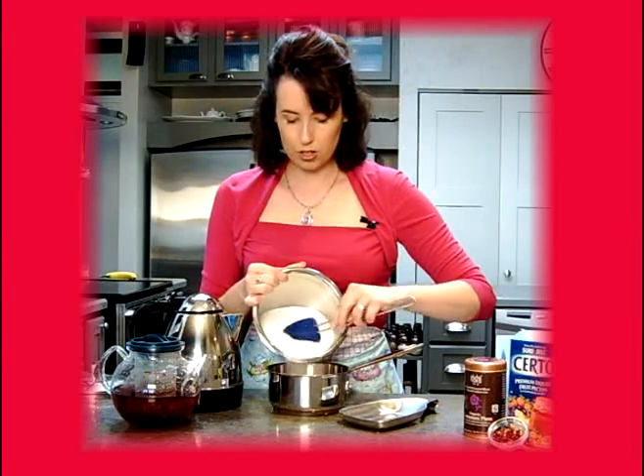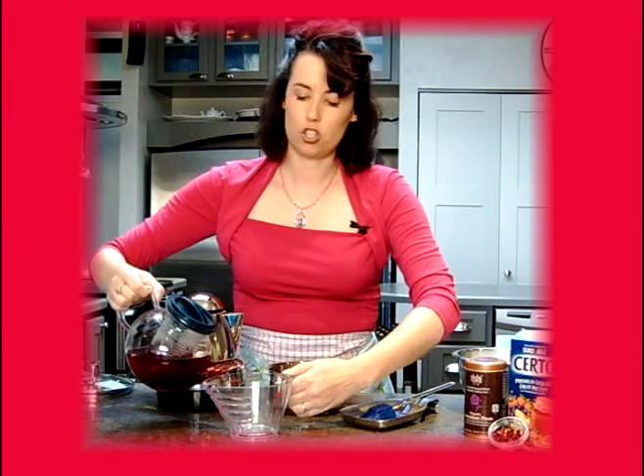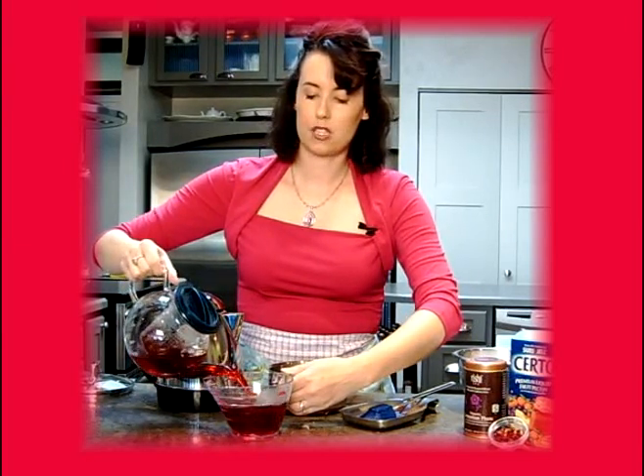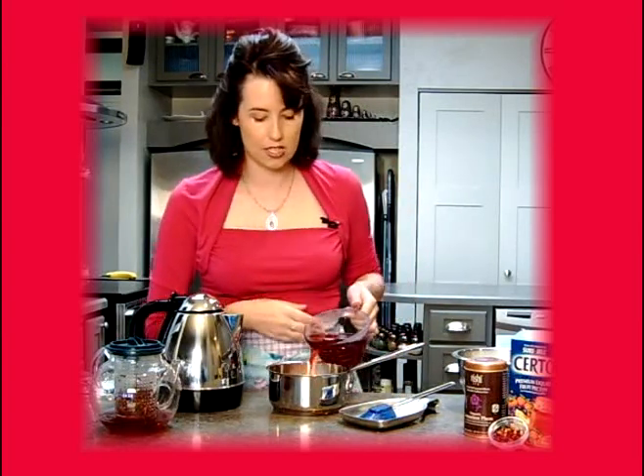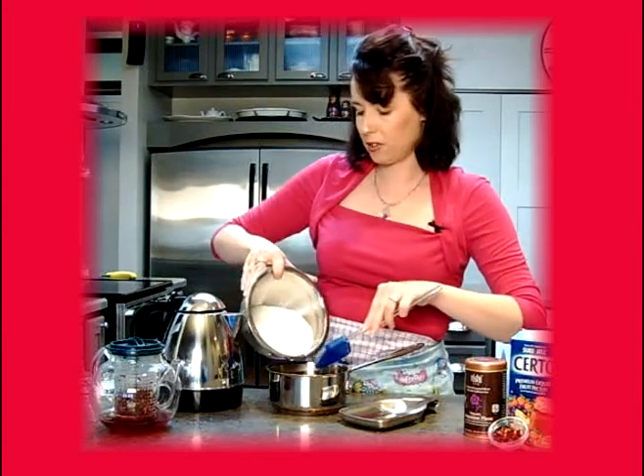We're going to put in three cups of sugar. I am using an organic sugar, but you could also use a raw cane sugar as well. We're going to slowly put this into the pot, and we're going to add our tea right over that — one and three-fourths cups of the steeped tea.